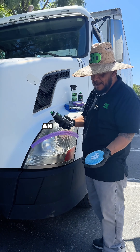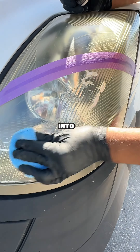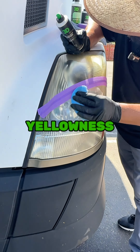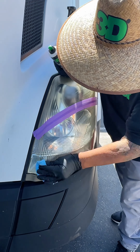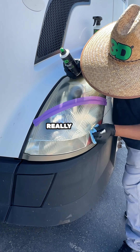So what you do, you put an application on the rag. You want to really agitate it, put some pressure into it — like that. You remove all the yellowness and the haziness of your light. This product removes the yellowness from the top of the headlight really, really quick.